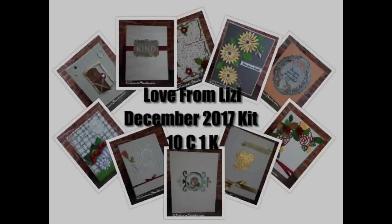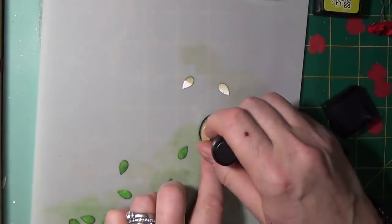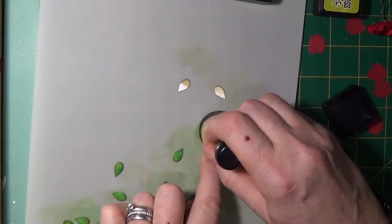Hi everyone, thank you so much for joining me for the Love from Lizzie December 2017 card kit, 10 cards one kit video.